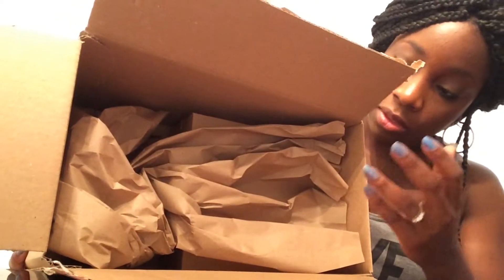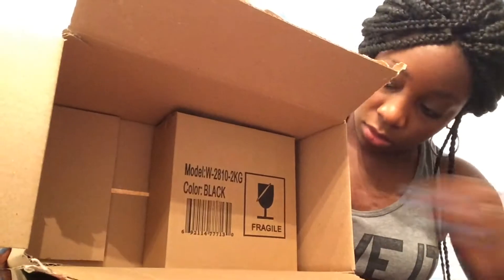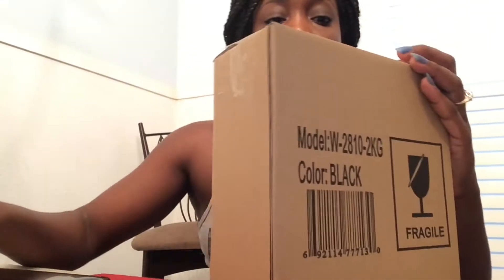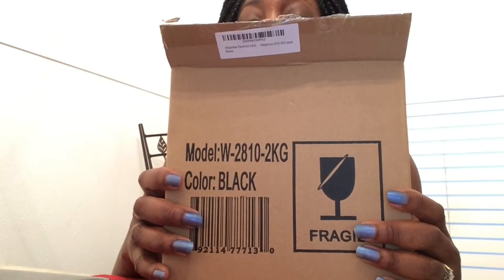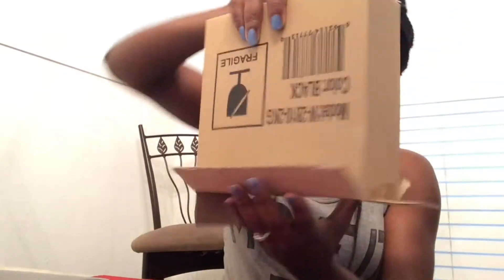They always have this huge box with all this stuffing. Okay, this is kind of tiny. This is a really small package. I'm recording this — this pipe... here it is, the Waymax digital kitchen scale.